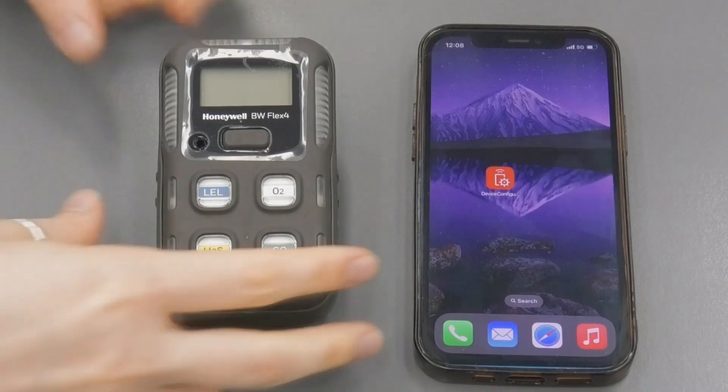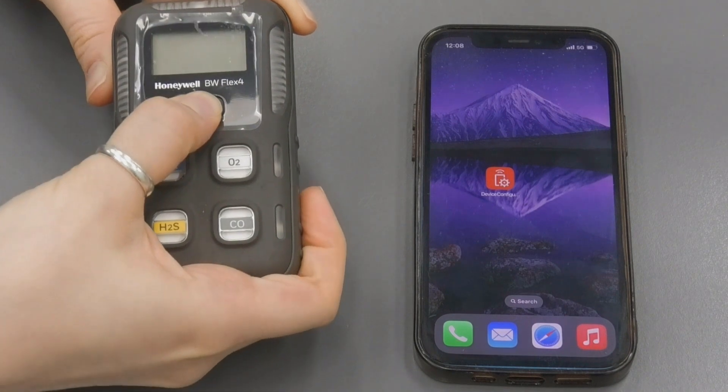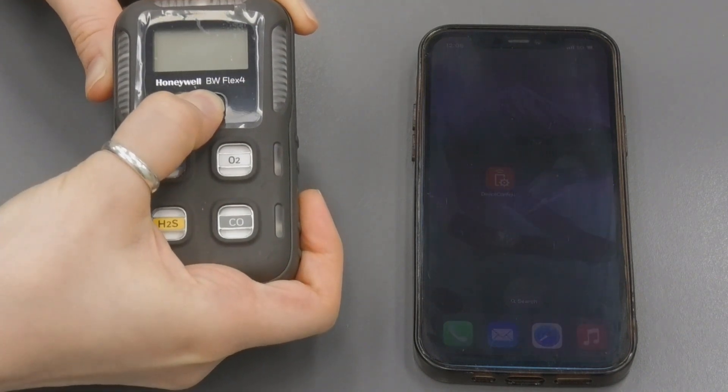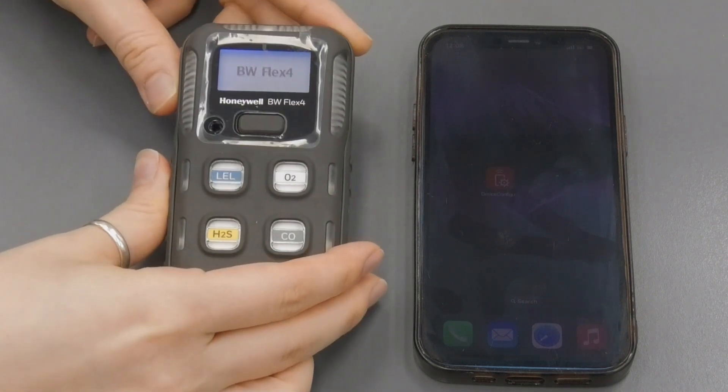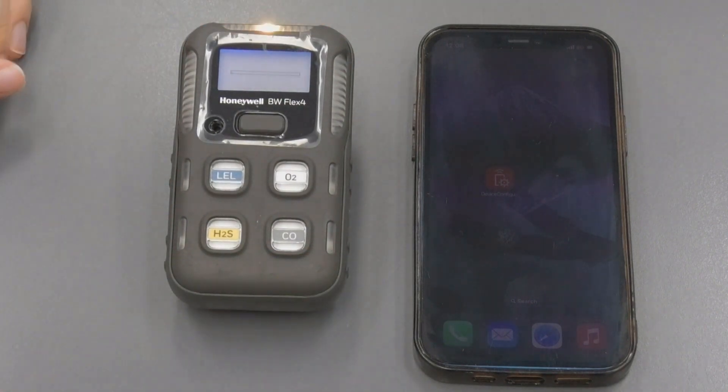Firstly, we switch the instrument on. It's a one-button operation, so you press and hold the button. You have to give it some time for the instrument to warm up and go through the zero point calibration before you connect it to the app.